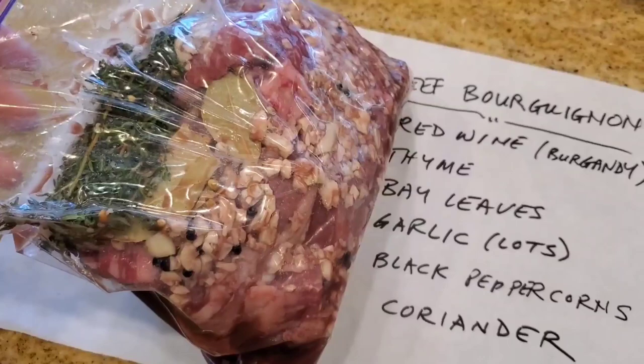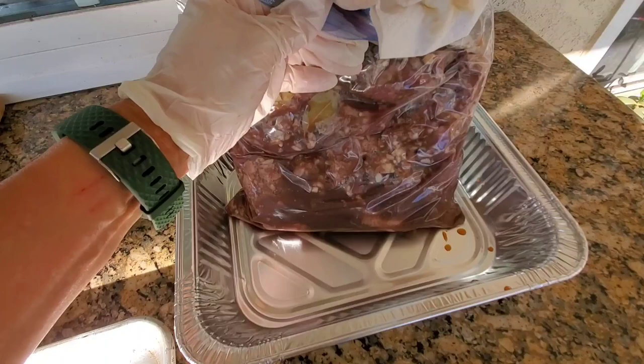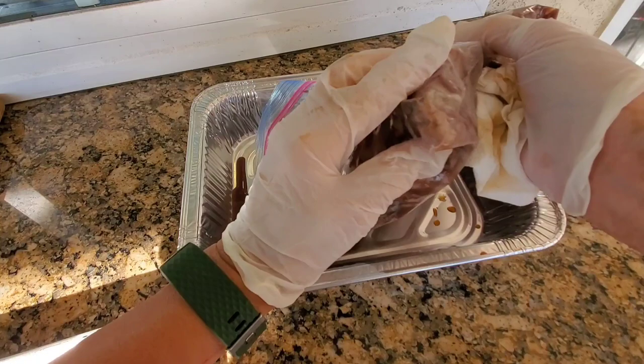After sealing it in the bag, go ahead and mix it up and then let it sit in the refrigerator overnight — even sometimes two days is better. We marinated our beef bourguignon overnight. Now we're ready to give it a nice smoke.